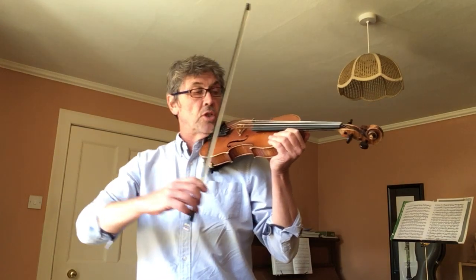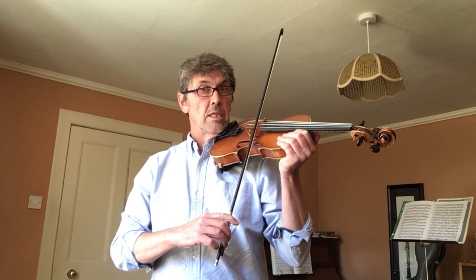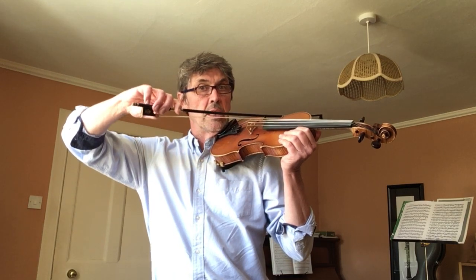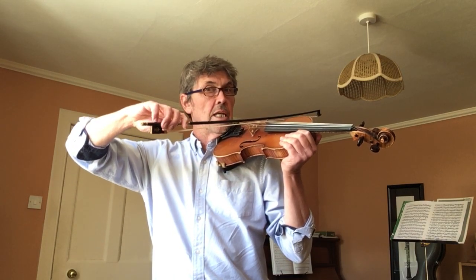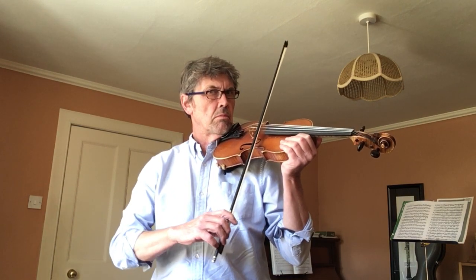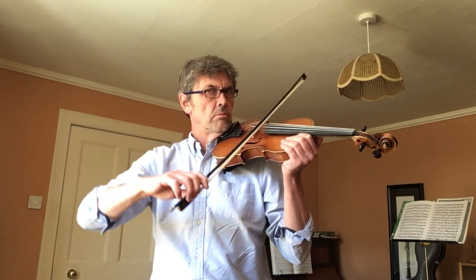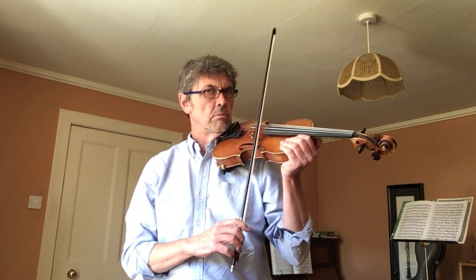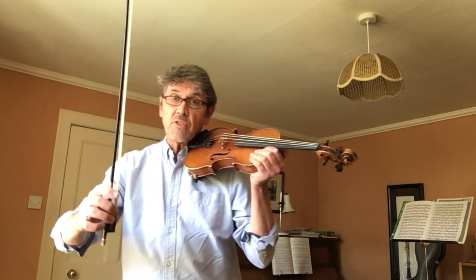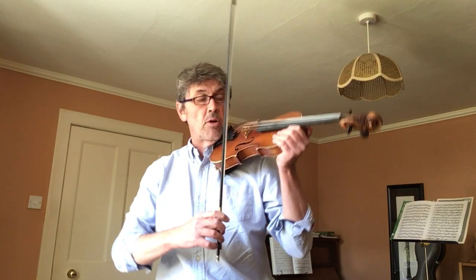Hold your violin by its shoulders at first. Okay, and just practice putting your bow on the strings in the middle of the bow. Start on E, silently lift your right elbow up to G, silently back down again to E. And then, still with your violin held by its shoulders, practice the open strings — four on each. Start with E, and every time you change string, move that right elbow up a little bit.